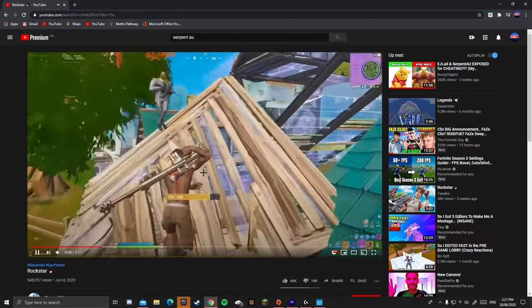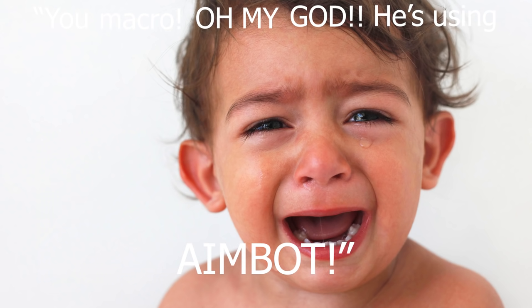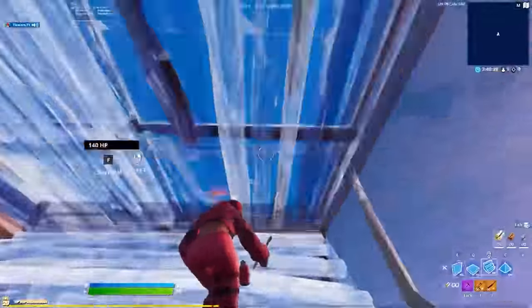But a lot of people have accused me of macroing — little Timmies. They're like, 'you macro,' and that's the end of it. So I want to prove that I am not using macros, because I'm not, obviously.